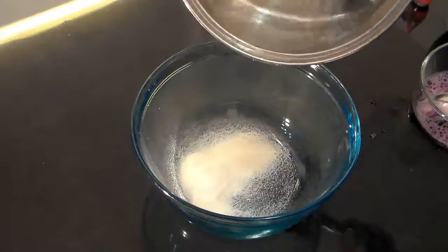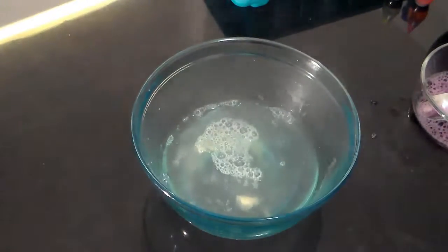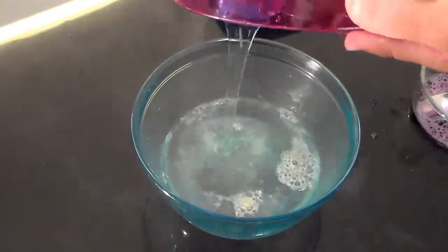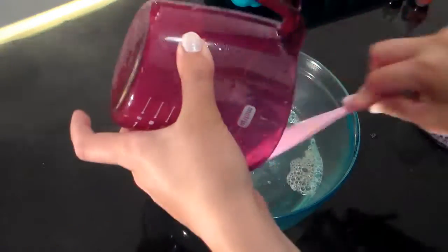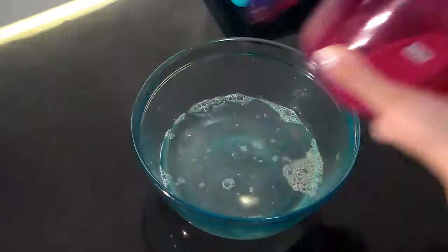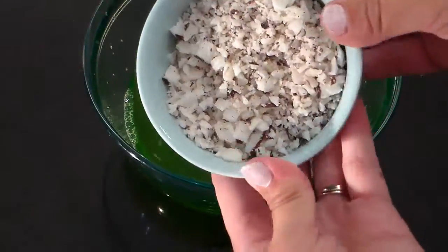Also, don't forget to skim off the bubbles. If you do this, it helps it gain its form a lot better and it just makes it look a lot prettier.